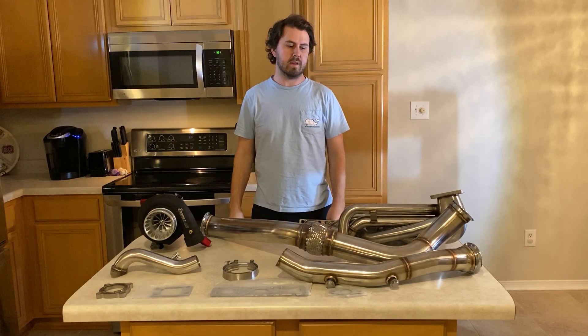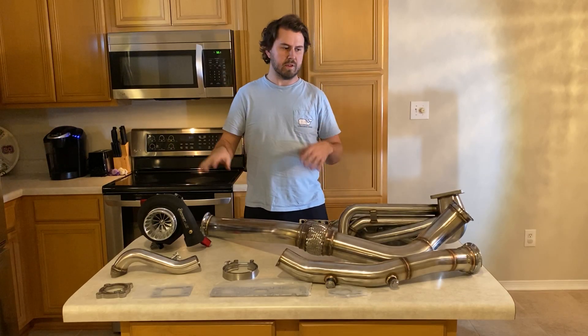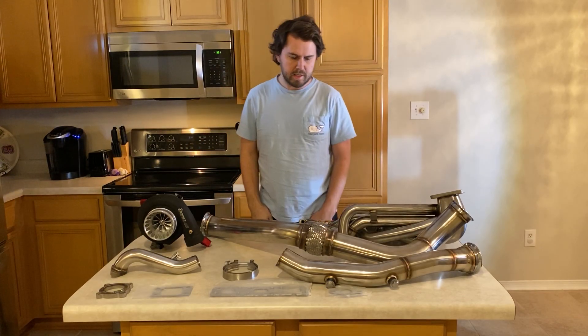I waited to make this video because we had an issue with the manifold — I'll talk about that in a minute. There's also a little something going on with the wastegate that I'll show you guys.